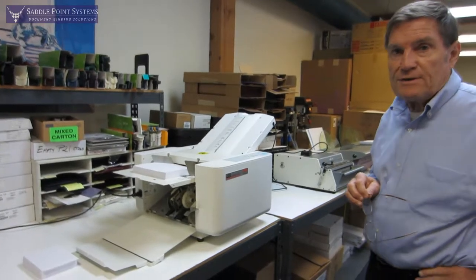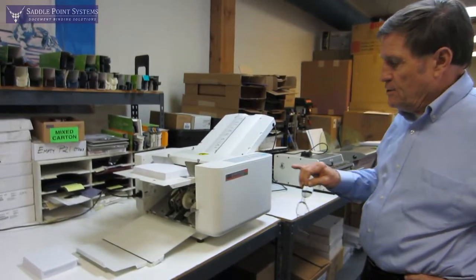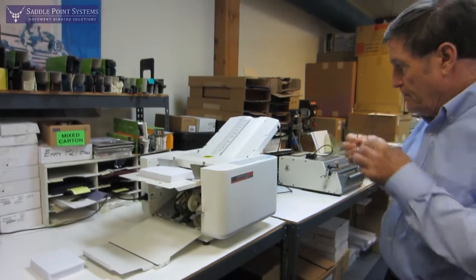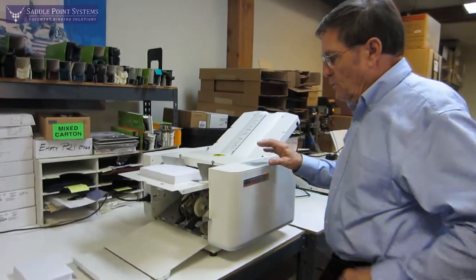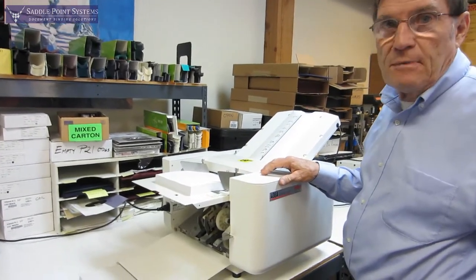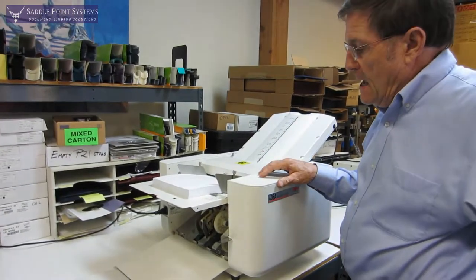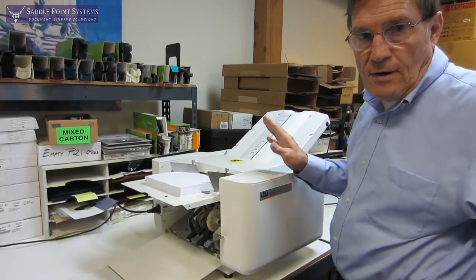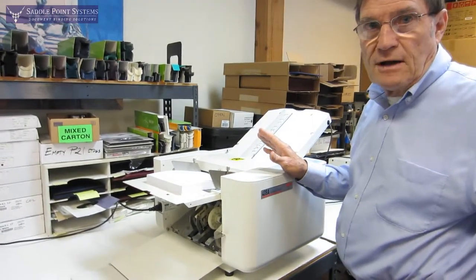Hi, I'm Jim Kelly with Saddle Point Systems and I'm here to show you the MBM 408A Automatic Folder. It will fold paper from 3½ by 5½ up to 11 by 17, and it will fold 60 pound cover stock for everything, and 80 pound cover stock for a single fold.